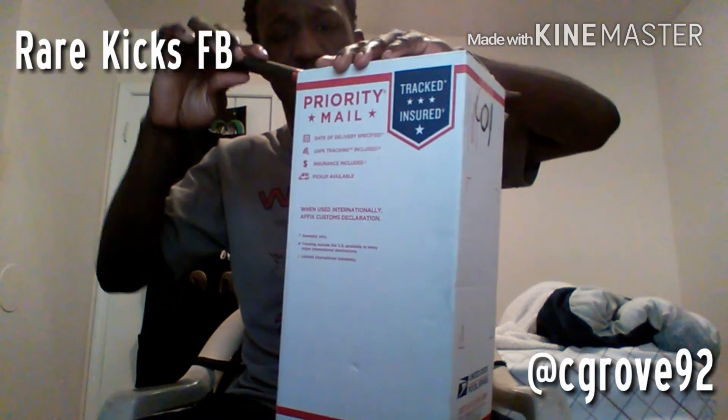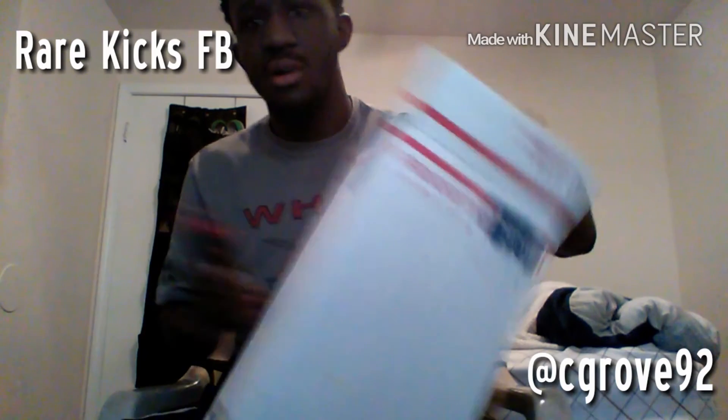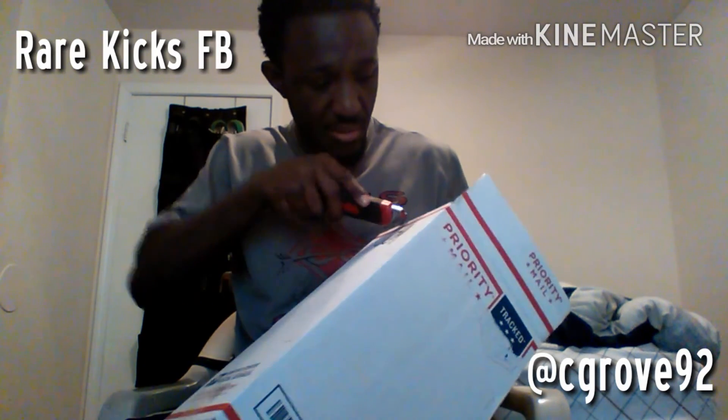I have another video coming up probably tomorrow, or at least it'll be up by next week, on how to order and how to find authentics on AliExpress, so I can help y'all out a little bit.